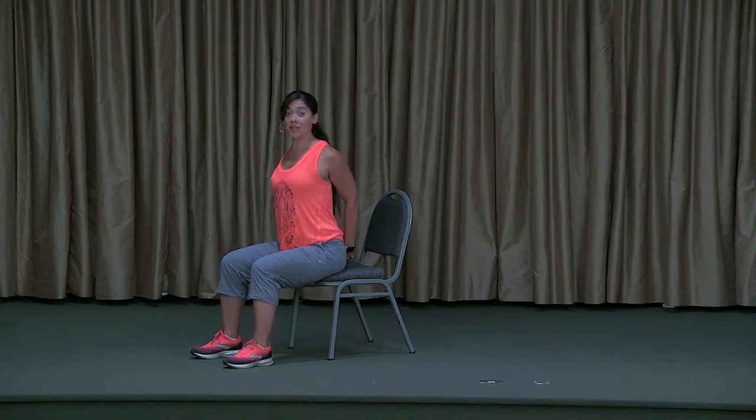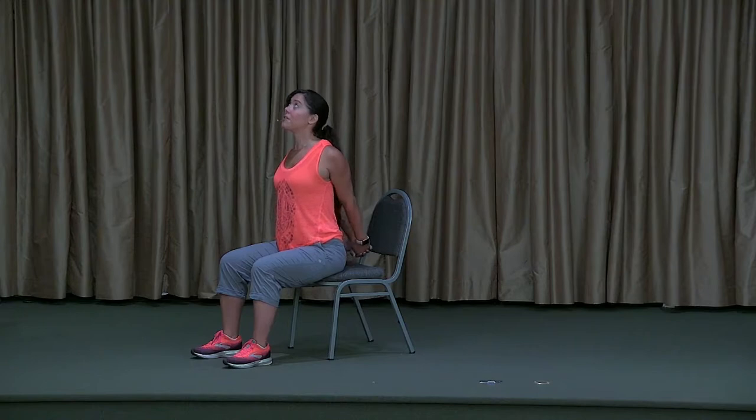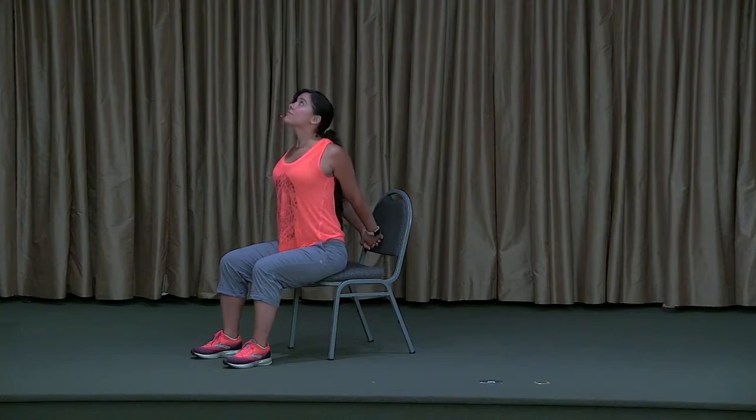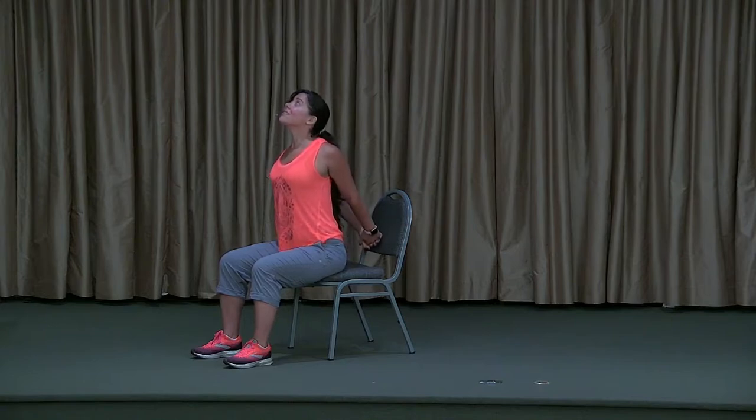Try to roll those shoulders back and down and open that heart forward — this may be enough of a stretch for you. But if you're able to, on your inhale just opening the heart, see if you can straighten the arms and lift those hands away from your back. On your exhale, relax that stretch. Inhale: lift, open, and fill, trying to send those arms back any amount. Exhale and release. Let's do that twice more — inhale to open, exhale to release. One more time: deep breath in, fill that vessel with vitality, and exhale to release.